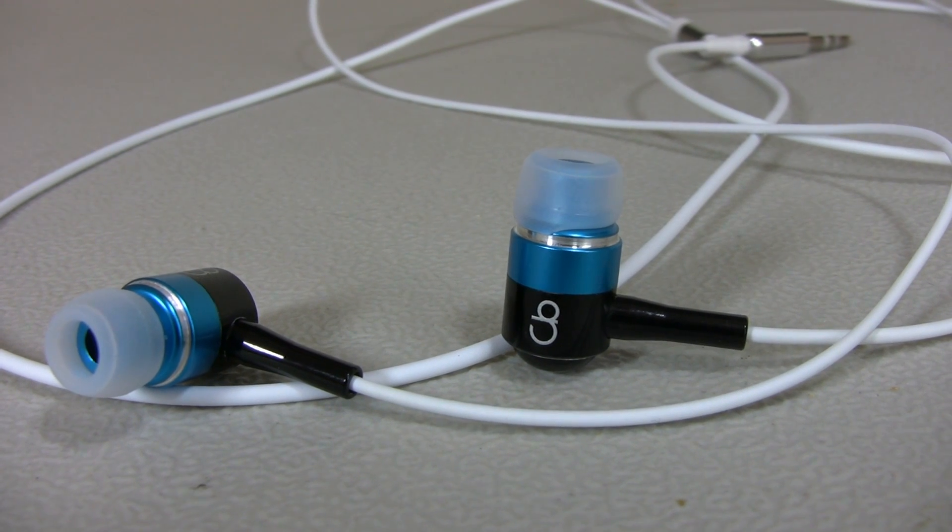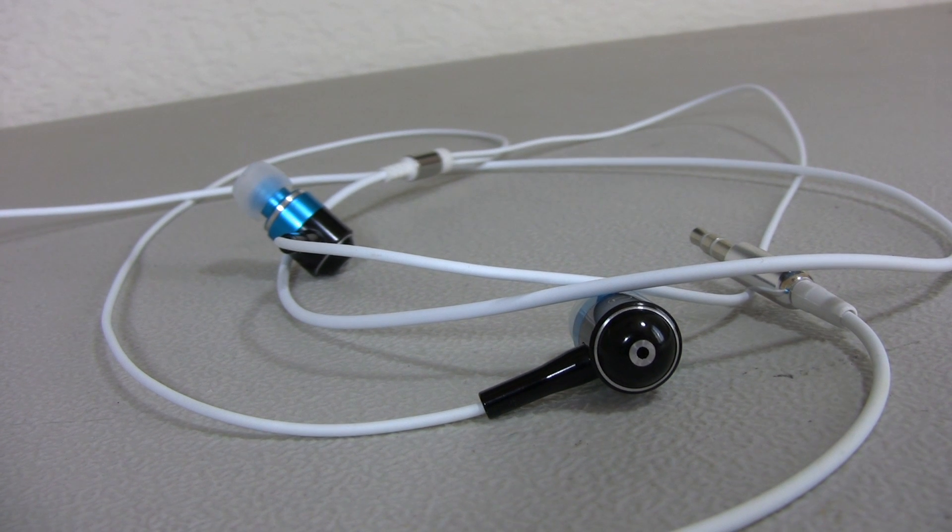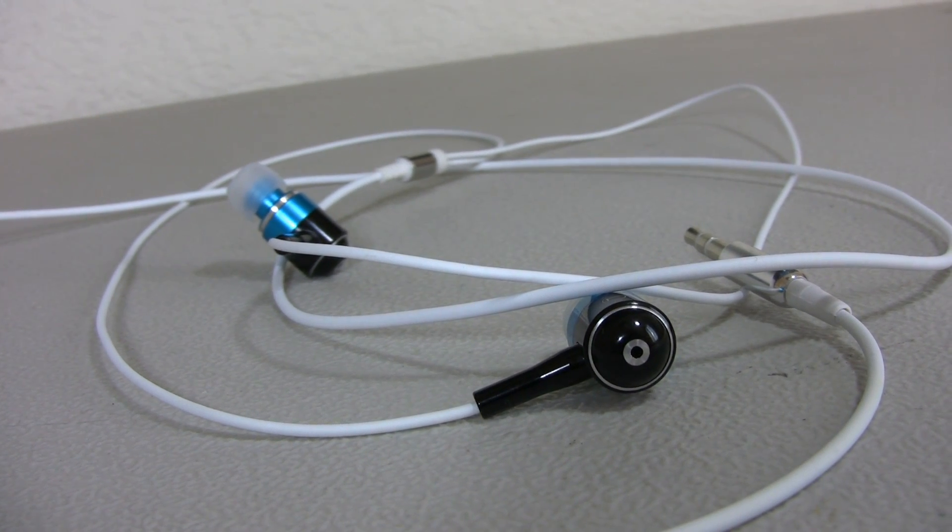Hello and welcome to another video product review from OptiToots.com. Today we're reviewing custom headphones from CustomBuds.com. CustomBuds.com was nice enough to let me customize my own pair of headphones. For the plastic tip, I chose white. Next to that, I chose a light blue color and the rest black with a white cord.